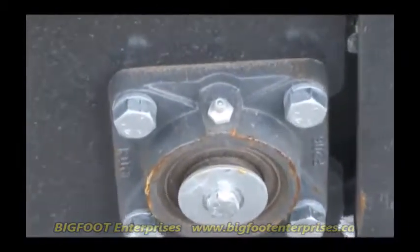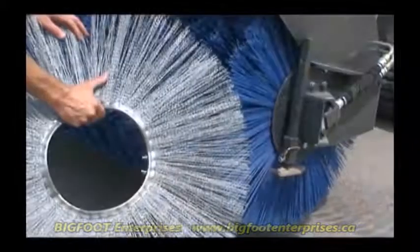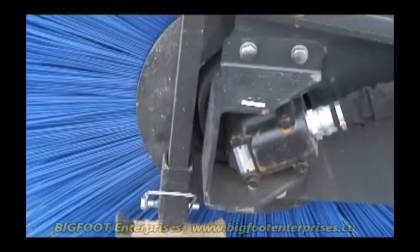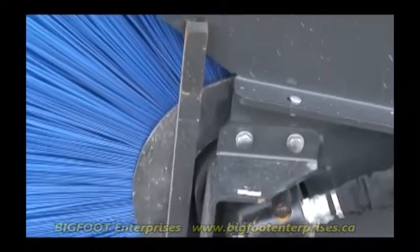A heavy-duty storage stand, greasable bearings, and large 32-inch bristle packages with more filament than the competition round out this Mega Broom.